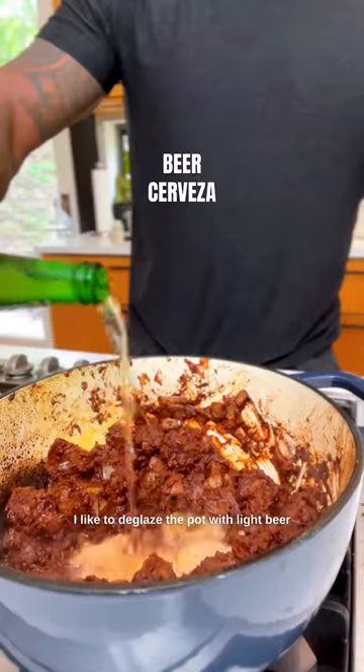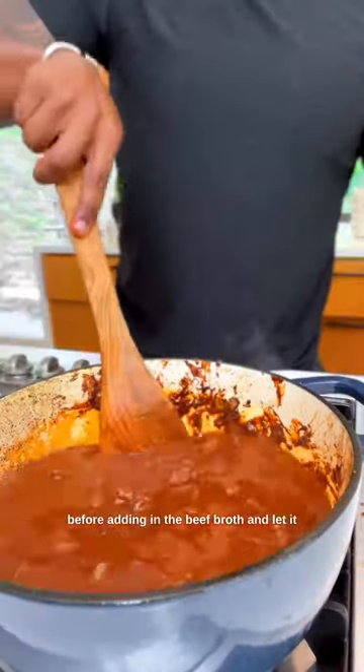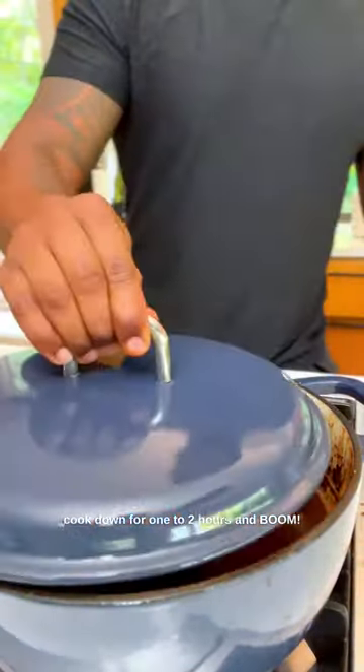I like to deglaze the pot with light beer before adding in the beef broth and let it cook down for one to two hours. And boom — Texas love in a pot.